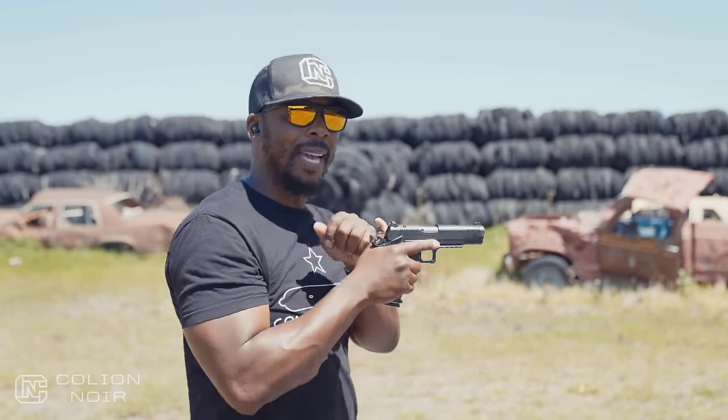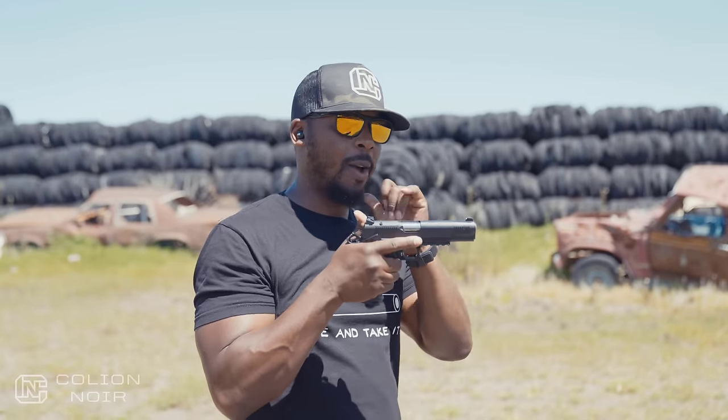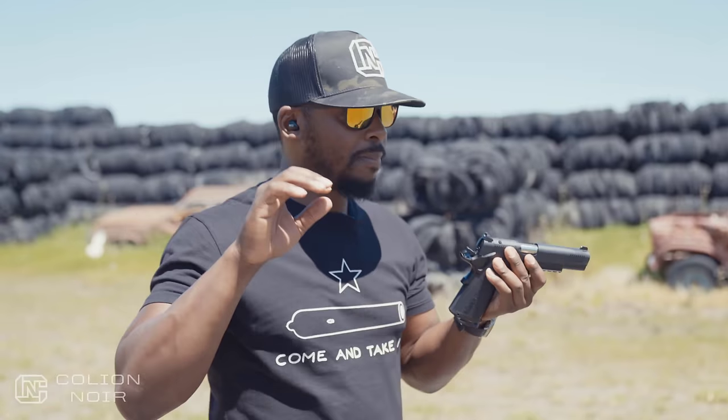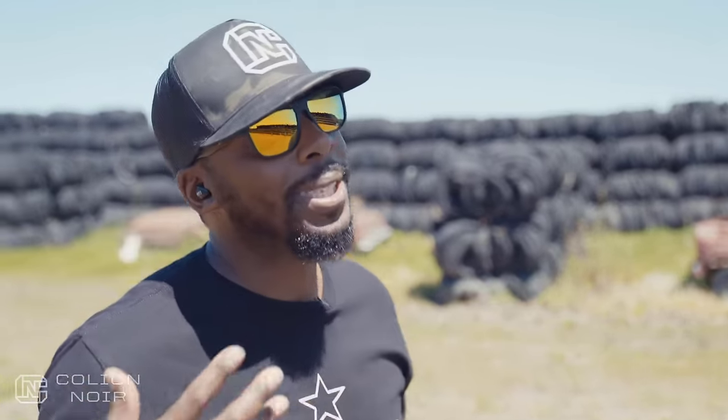Right there I noticed it — one of the few times I noticed this wasn't a bull barrel, and the front caused the gun to feel a little more flippy than normal. But like I said, I'm really picking at it at this point.